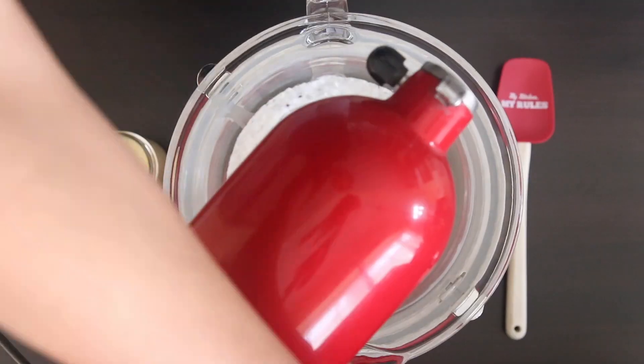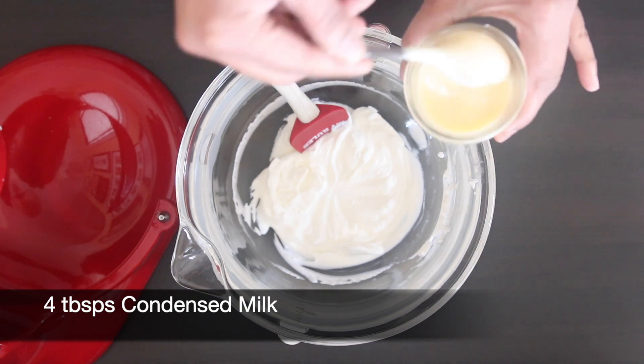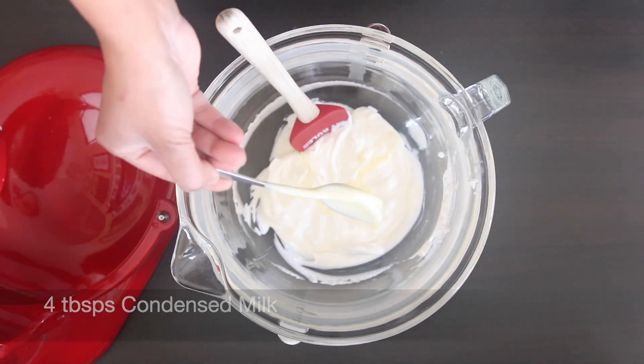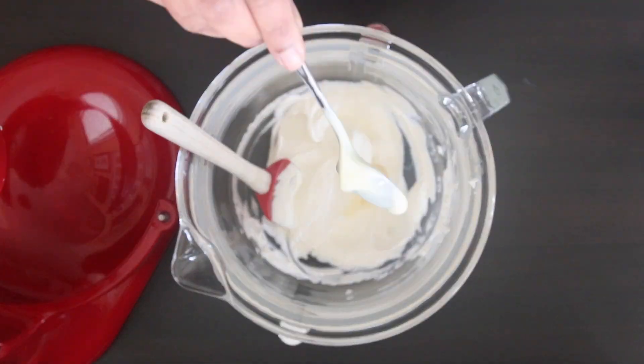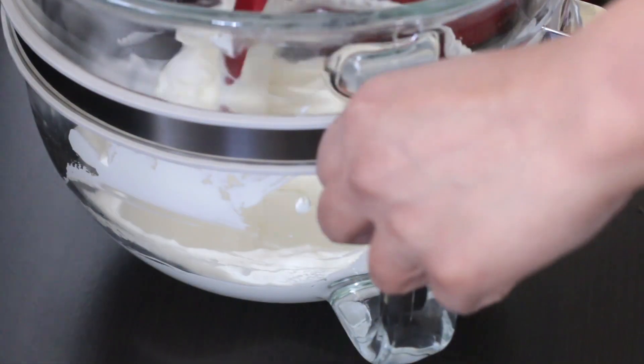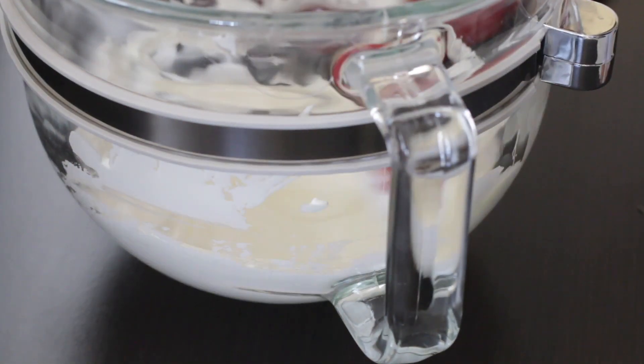The cream is nicely thick and I'm just going to fold in four tablespoons of condensed milk. I'm going to add half first, fold it in, taste it, and then add the rest. You can alter the amount based on the sweetness level you desire.